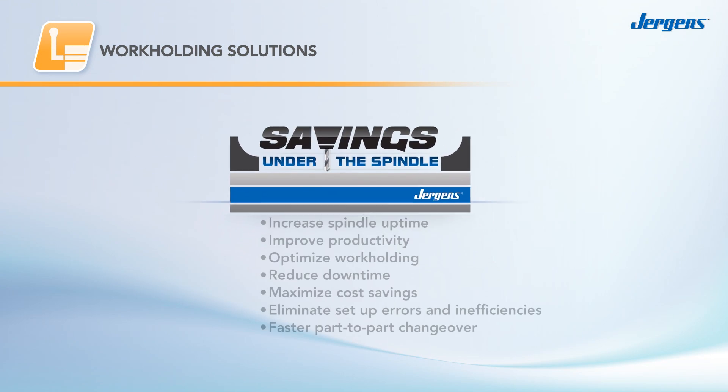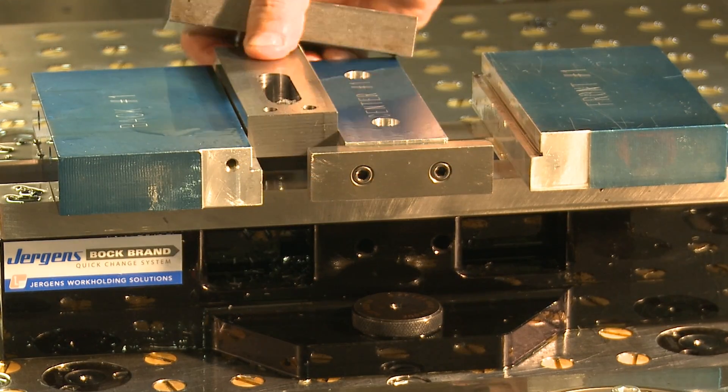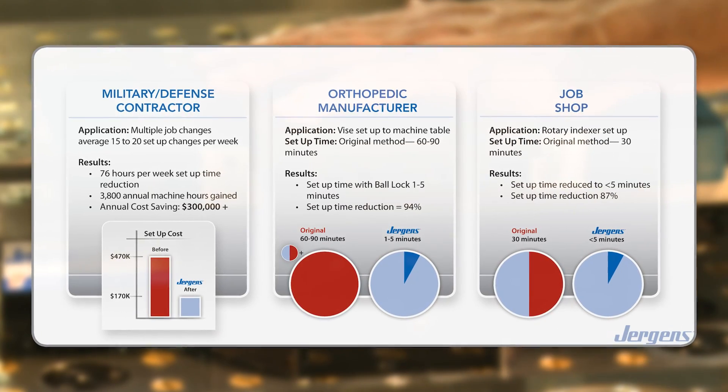Our quick change fixturing solutions are powerful tools that dramatically shorten setup times and increase your productivity. Compared to traditional methods, Juergen's quick change fixturing reduces setup times by up to 90%, and that's a lot more uptime for your machine.